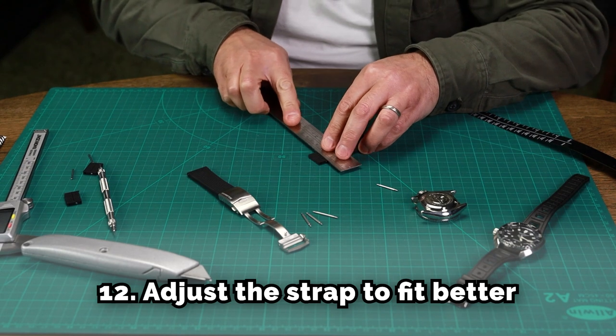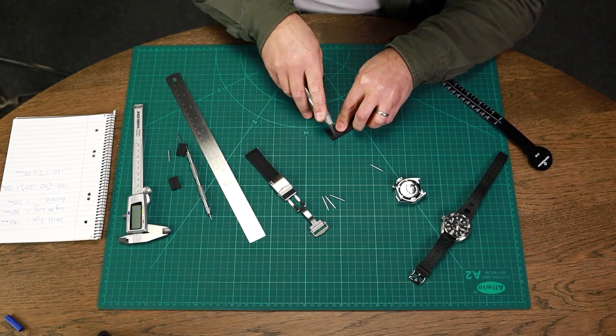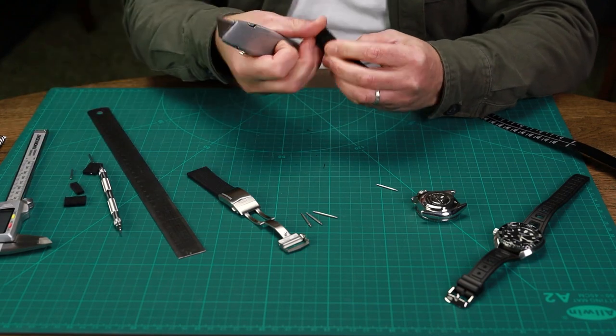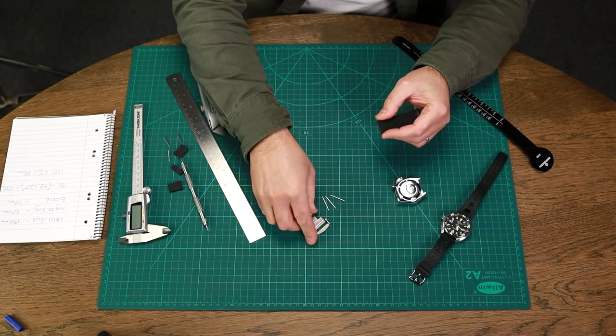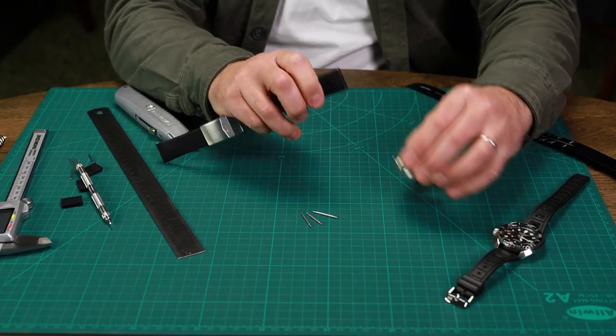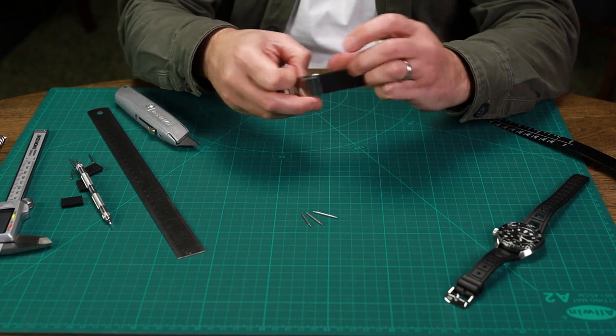Use our rule again to score through once. Take the pin out, put the spring bar back in, fit it back to the buckle, and fit it back to the watch — making sure we get it the correct way around.